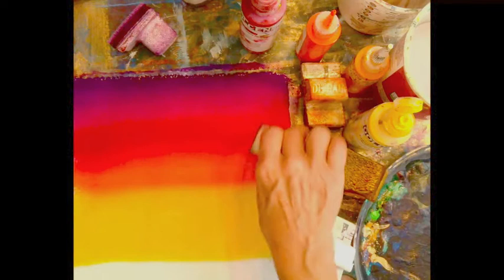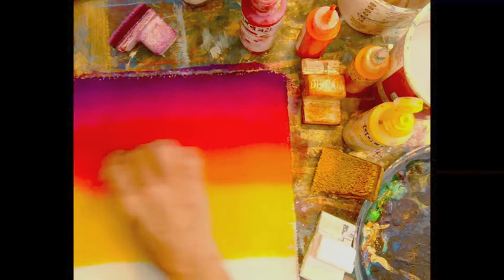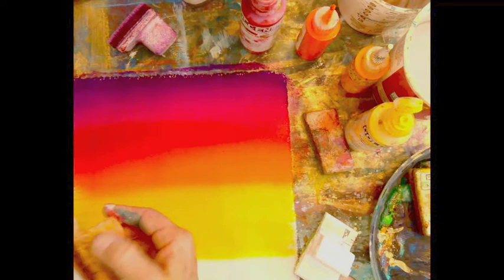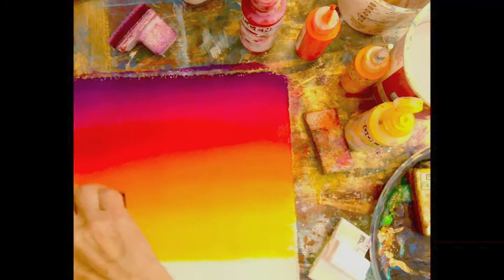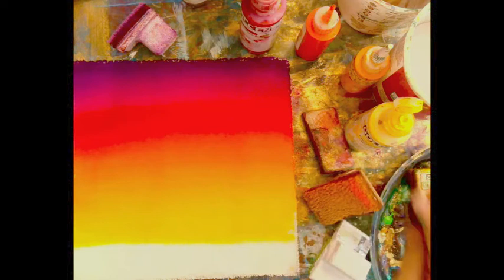I'm going to see if I can get that red blended in with the orange. We could have just made the orange by blending red and yellow, but I particularly like that orange — I think that's the pyrrole orange. Notice I'm always bringing the darker color into the light.